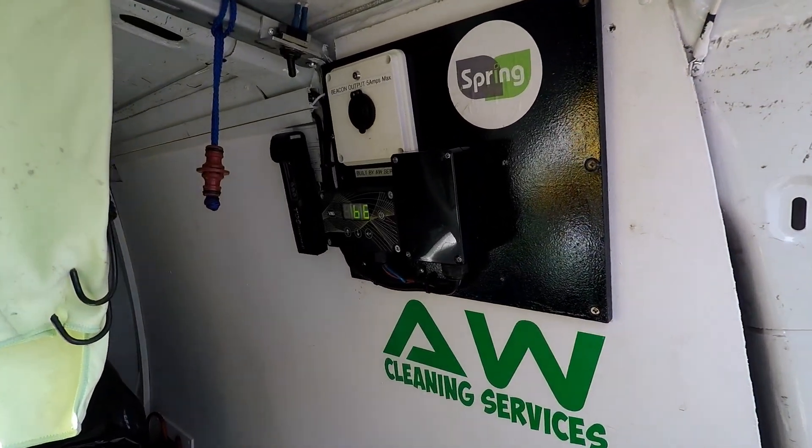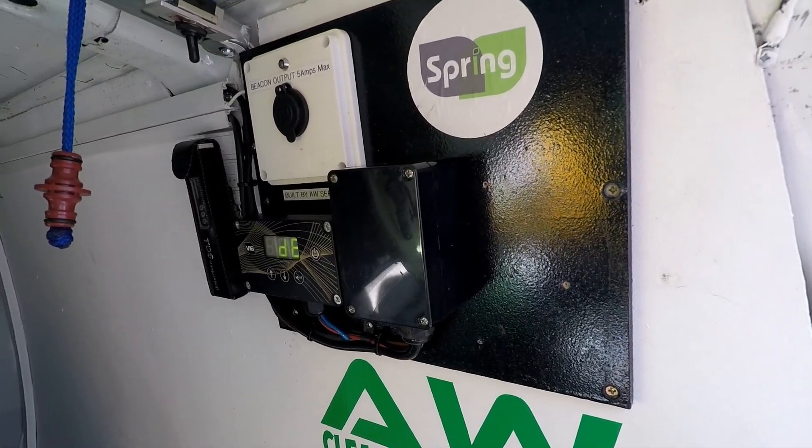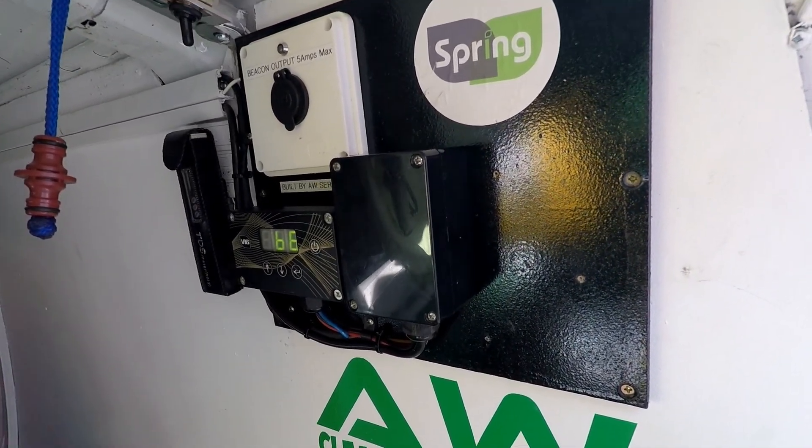A very good afternoon and welcome to a quick video from AW Services. In this video I'm going to show you how to measure flow rate.